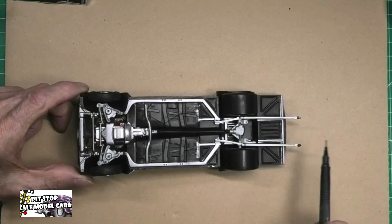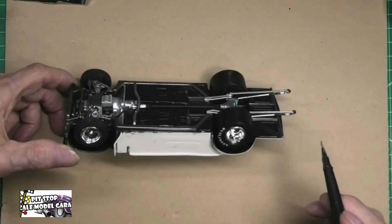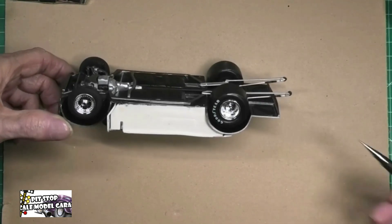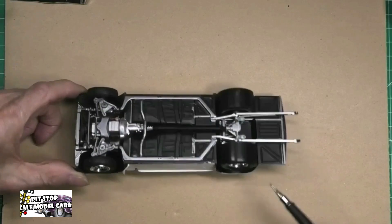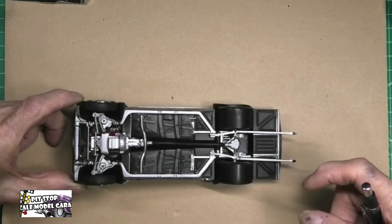The wheelie bars are done with the Rust-Oleum metallic spray. I also detail them out with a little bit of black on the springs and a little bit of black on the wheels themselves. I did sand down the inner and outer parts of the wheels so they fit a lot closer.